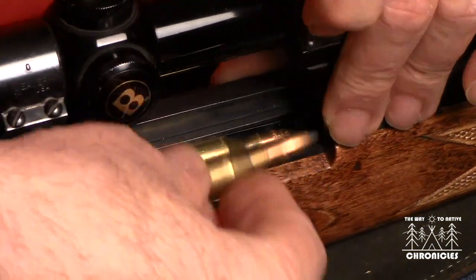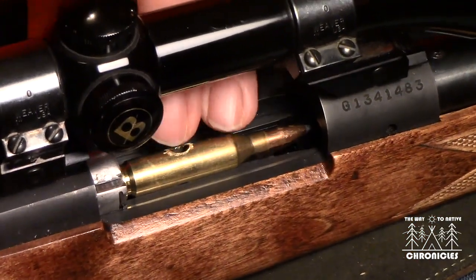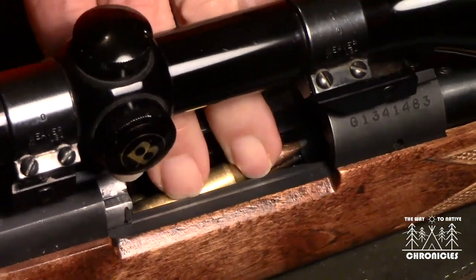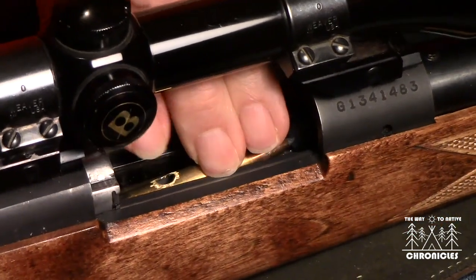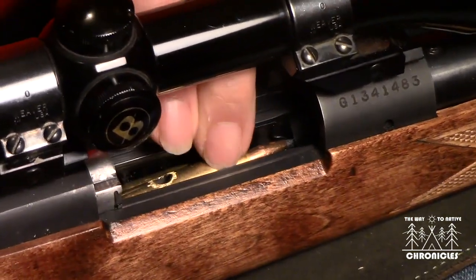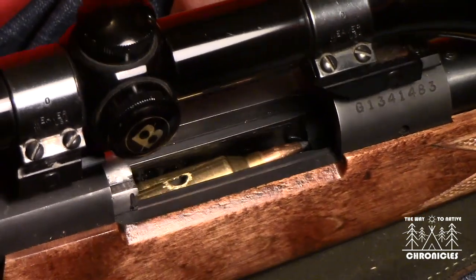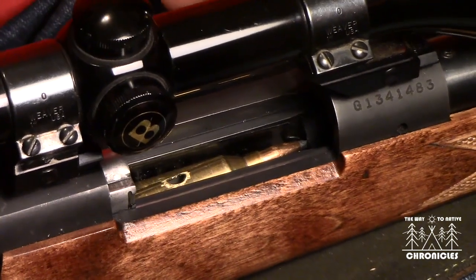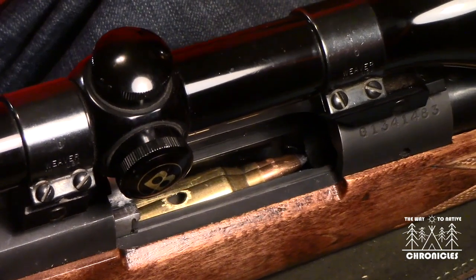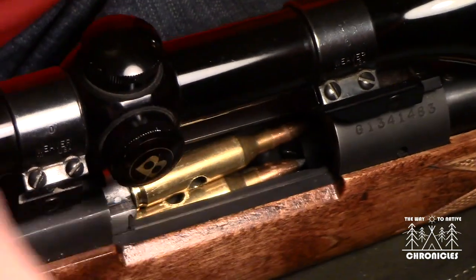Take the next case, slide it all the way to the back, and push it down until it clicks. This is a Winchester Model 670 chambered in .243, and it can hold up to four cartridges in the magazine. I've got three in there already, so now I'll go over what to do with that last one.